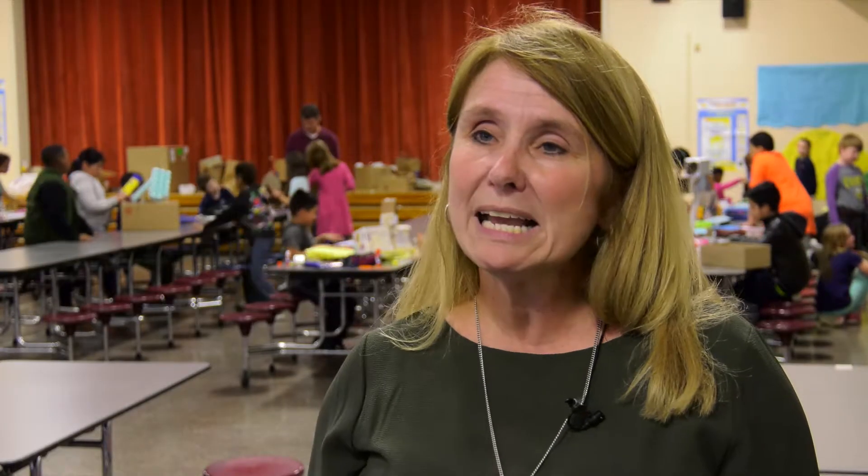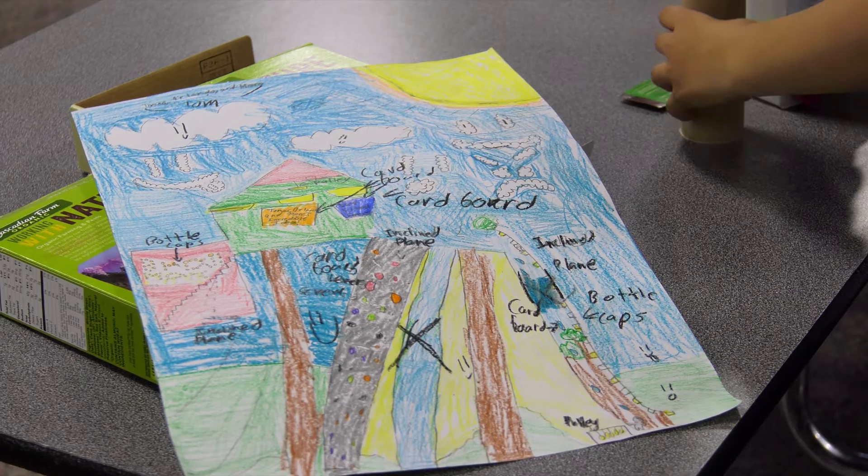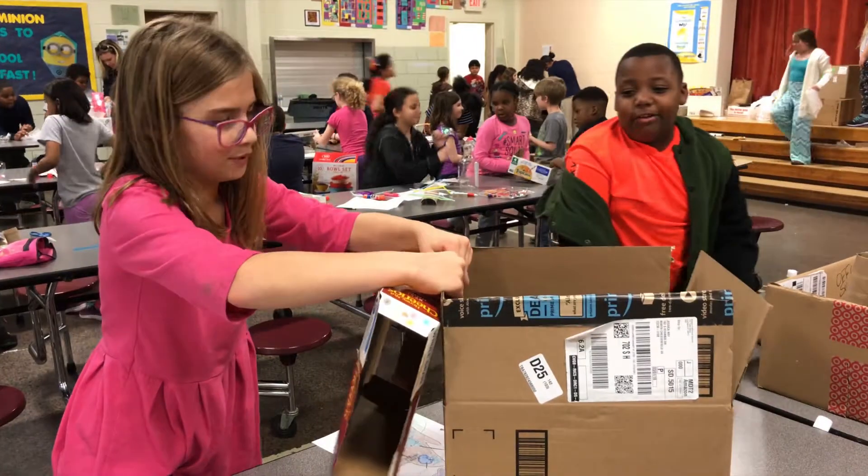Then they spent three days working with a group designing blueprints and designing their piece of equipment, which was very challenging for some — to share ideas and actually agree. It was a very worthwhile effort. And today we culminate with their building.